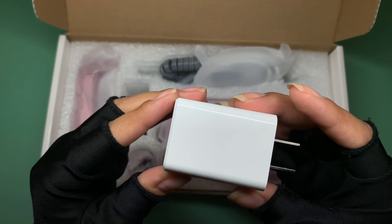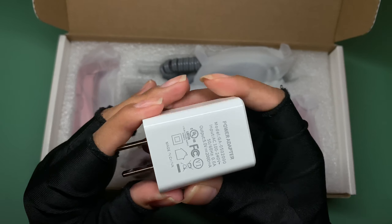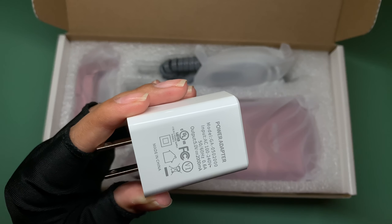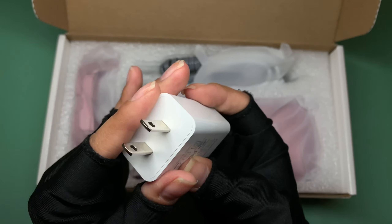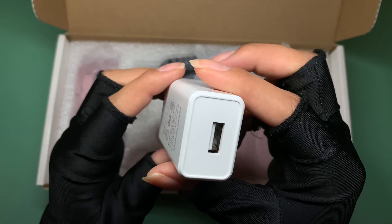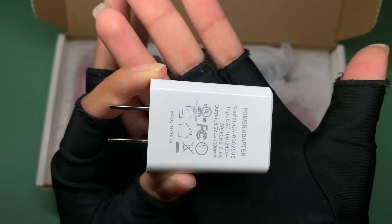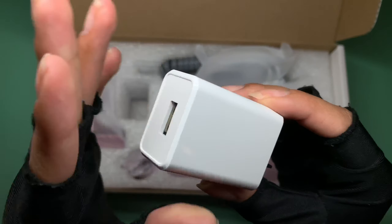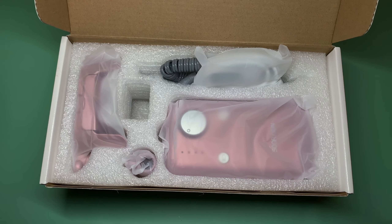Most e-files never include the charging block, and I always have to borrow one from my phone or other devices. I love that this one actually includes it so I don't have to take it from my other stuff.